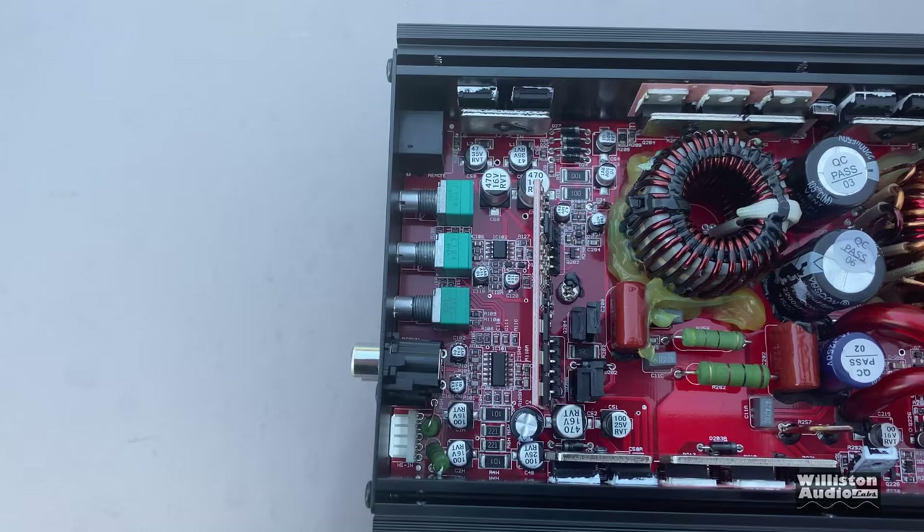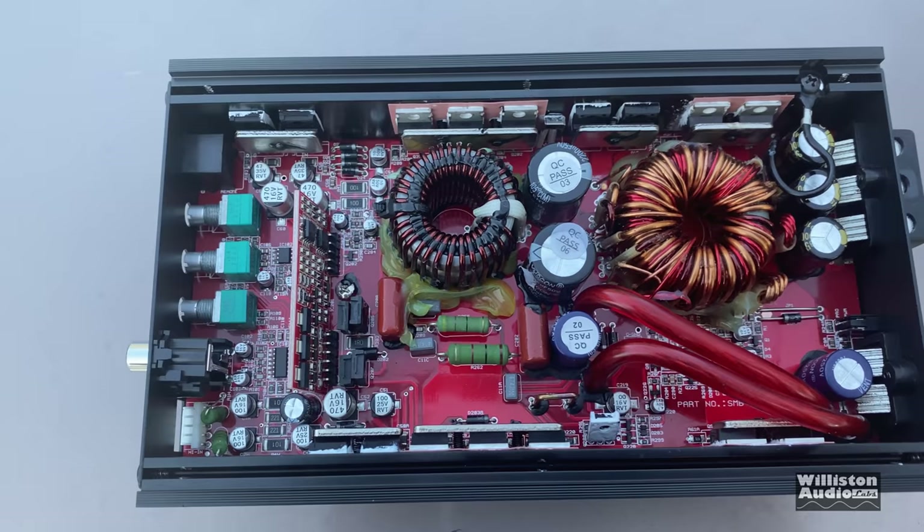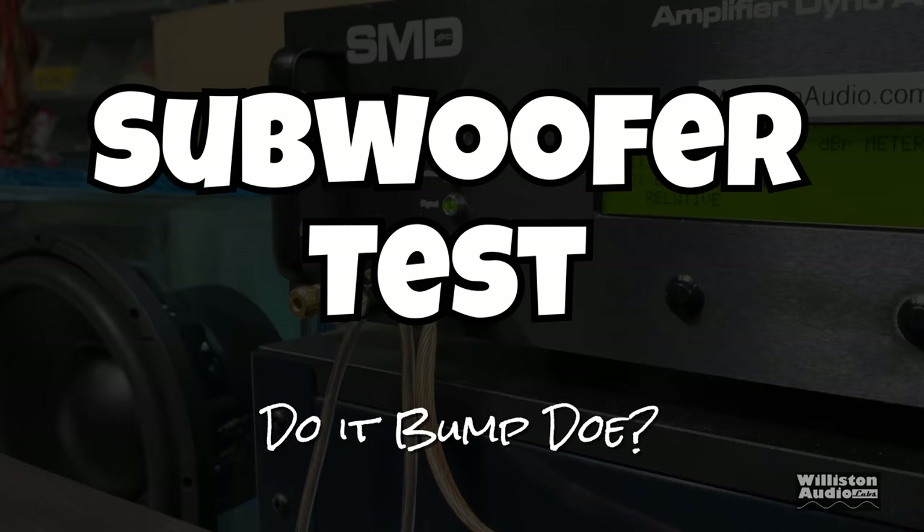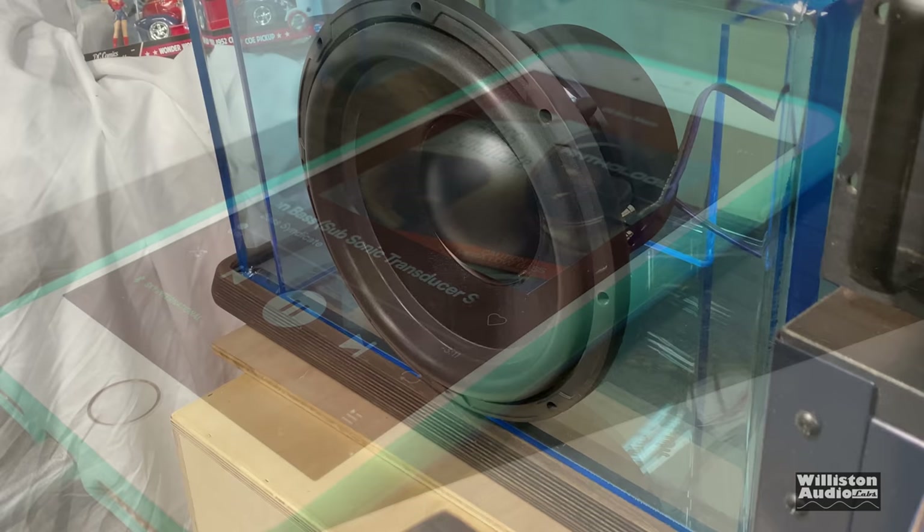Big thanks to Sam for that well-rounded explanation of this amplifier — let's give a thumbs up for Sam. Now, what's the fun in doing a subwoofer amp test without actually showing it with subwoofers? Let's see what it does — let's try the silicon bass.